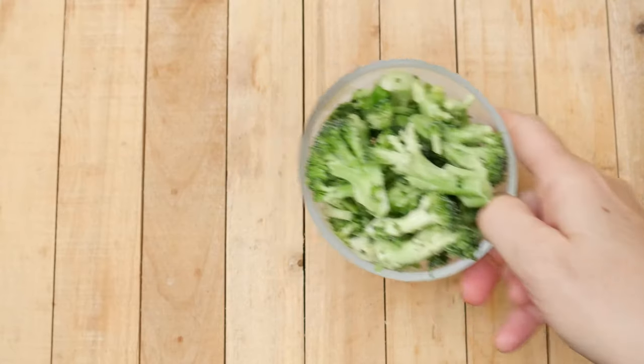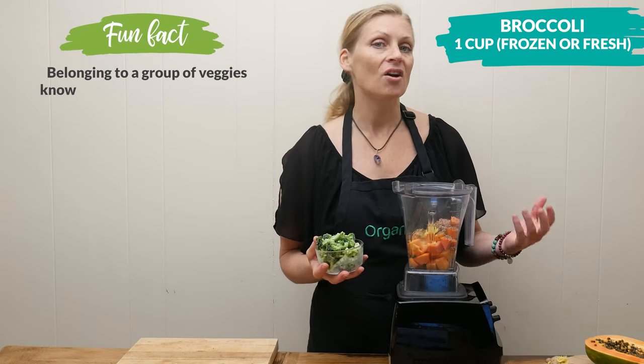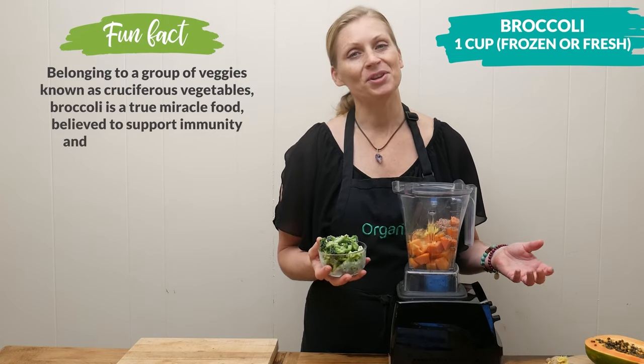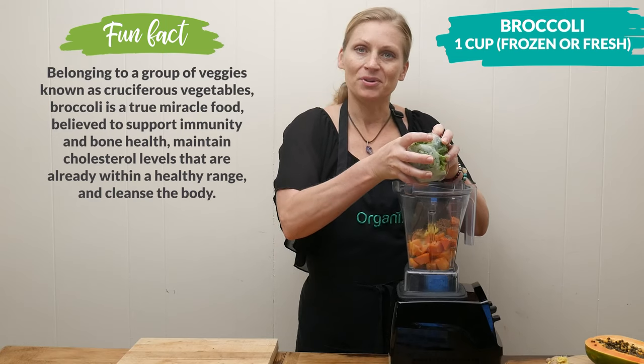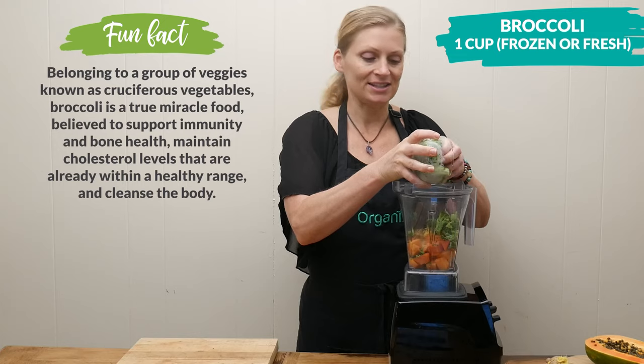One cup of either frozen or fresh broccoli. Broccoli, just like cauliflower and Brussels sprouts, has been known to stop the accumulation of fat in the liver, which leads to fatty liver disease. So this is a really important ingredient to add to our smoothie and to just your everyday recipes.